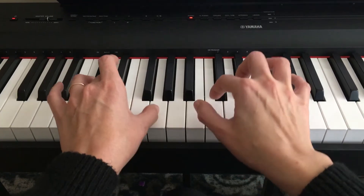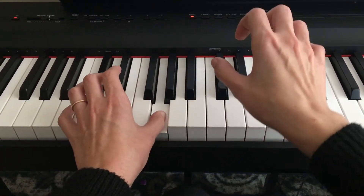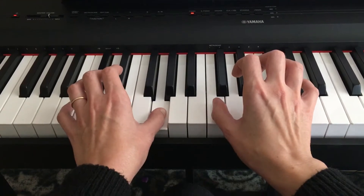Measure four — left hand. Then back to the normal C position for the right hand.